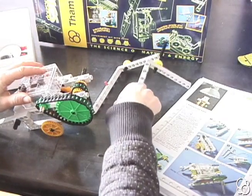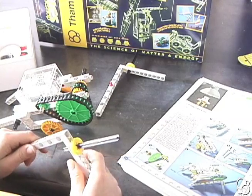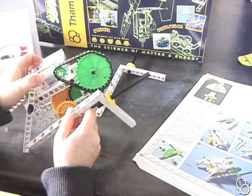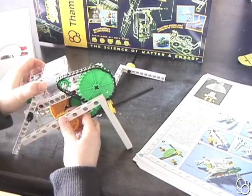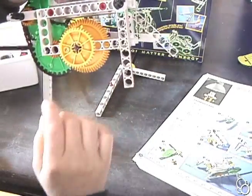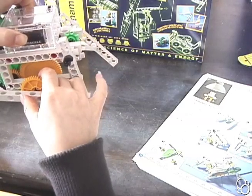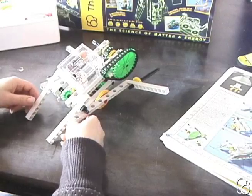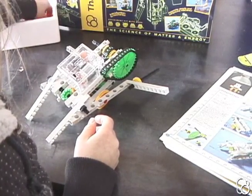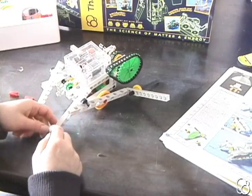Now we can add the legs that we made. This part of the shaft pins fits right into these holes in the middle gears. You can see the little holes right here, and that's where the shaft pins are going to fit in — they should feel pretty snug. We're also going to need to add two joint pins to attach these back legs to these short rods.